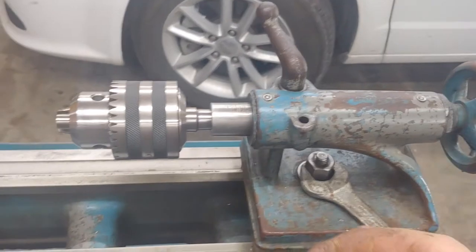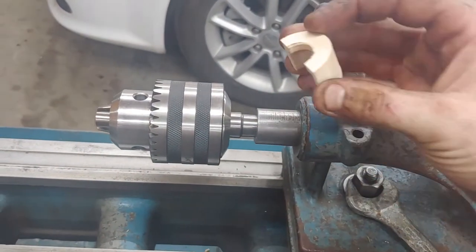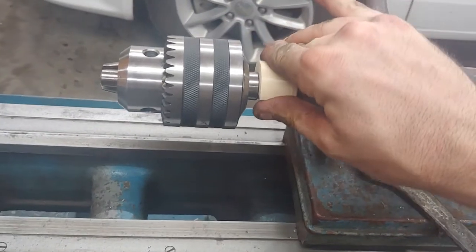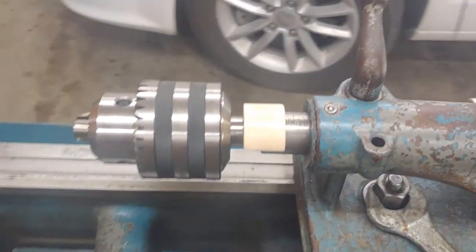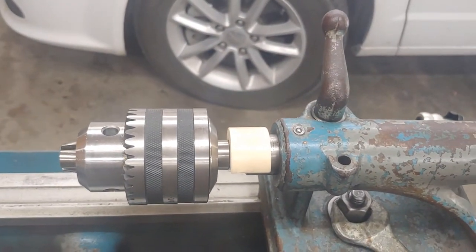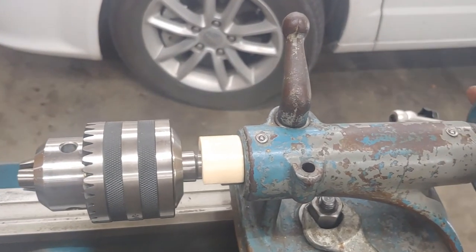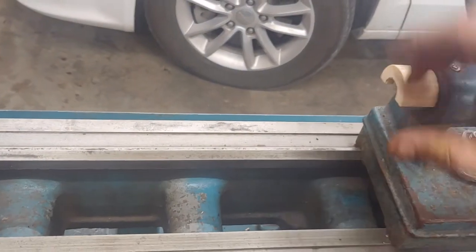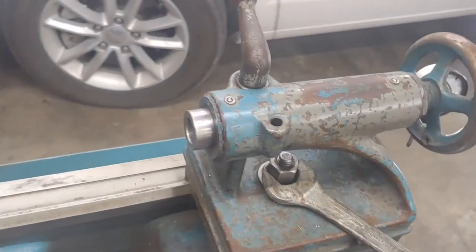If I want to take this chuck out, I can just take this, set it tight right there, and now reverse it and it pops right out. There you go.